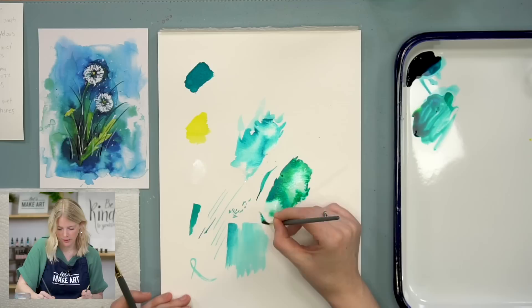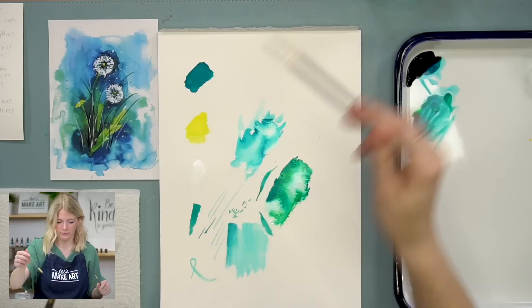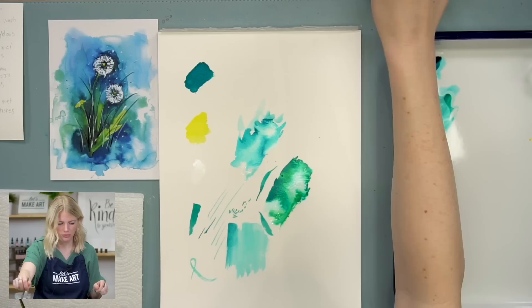When we do our detailing inside our dandelions, we're going to be playing with thinner lines, but our background is thicker. I think that's all I really need to talk about so we can get going.